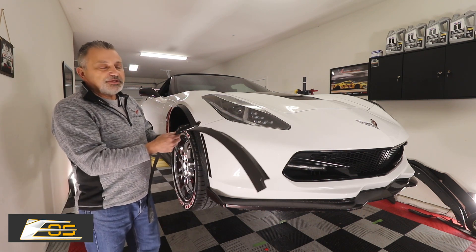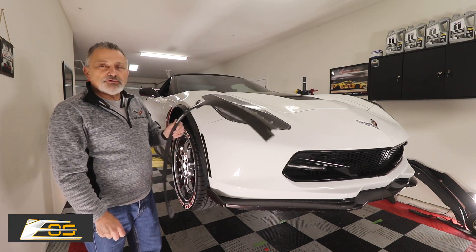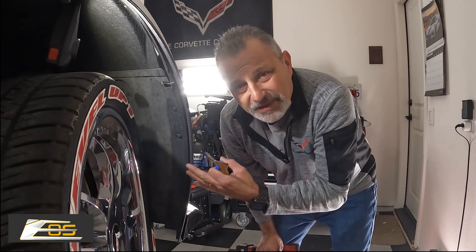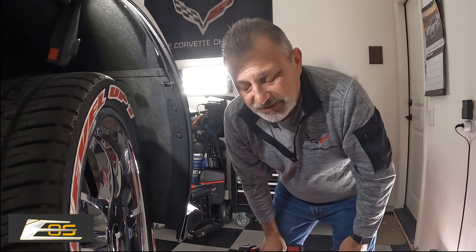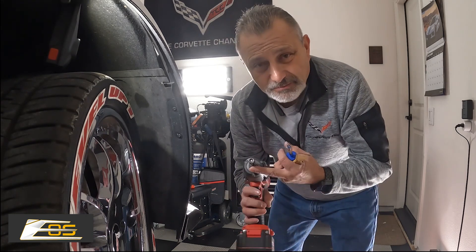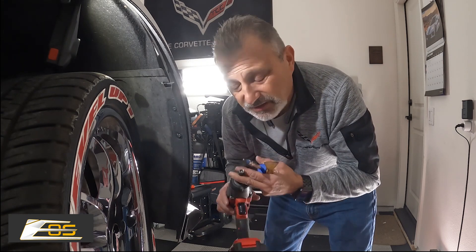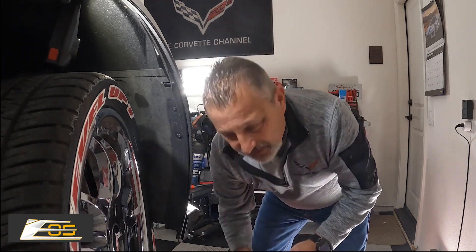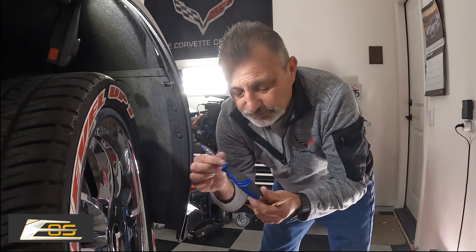All right, so we're going to jump into the video now. It'll be a real short video, but this way you'll know exactly how to do it. We are right here at the wheel well. There's not a lot of tools you're going to need — I've got my driver here with a seven millimeter socket on it, as well as a T15 Torx on a screwdriver.